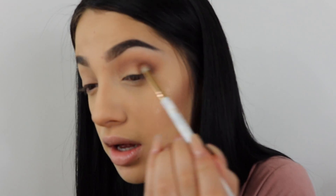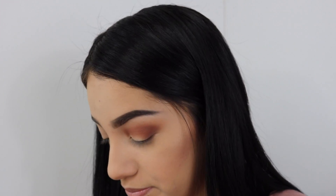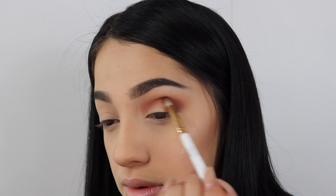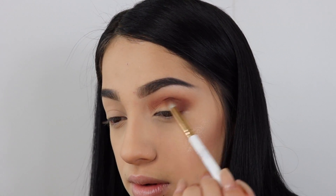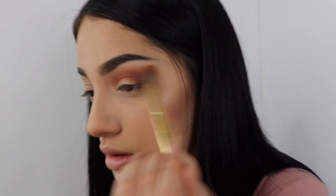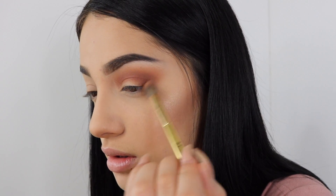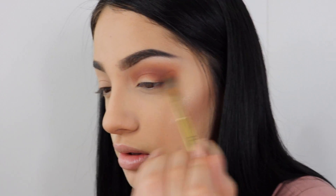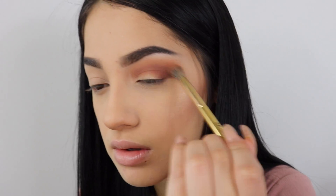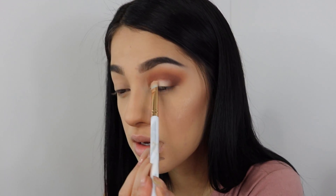Next, I'm going to take Real Girl and place it in between my cut crease. I'm going to take Tempera again and place that on my lid.